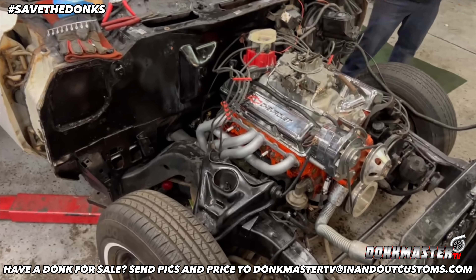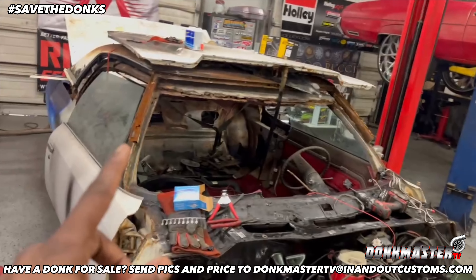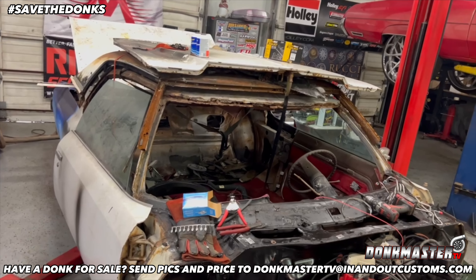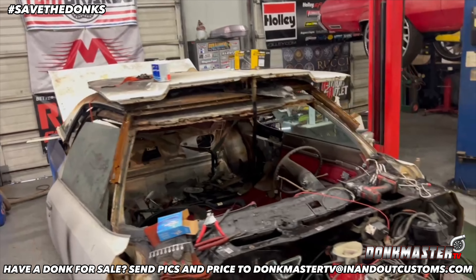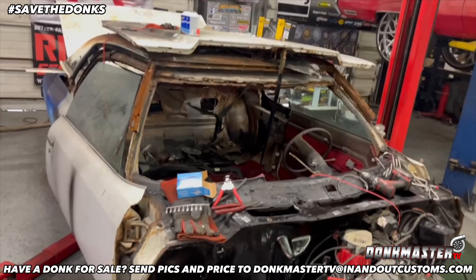Y'all seen that on the last one. Everything painted up nice and neat. After we get all the running done, y'all will see we'll take that helmet off and make it a part of the car. Because right now you got a helmet on — comment below if y'all ever seen a donk with a helmet on. You got a real loud helmet on there. But we ain't playing football, so we're going to cut that off and put the other one on there.